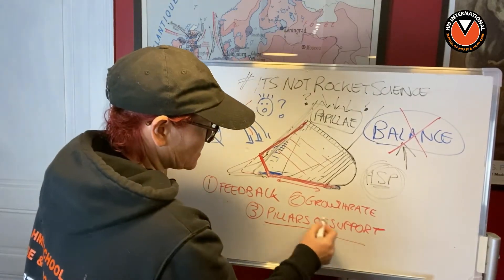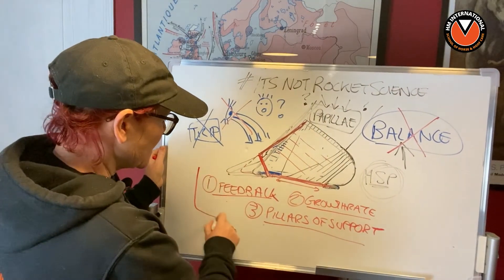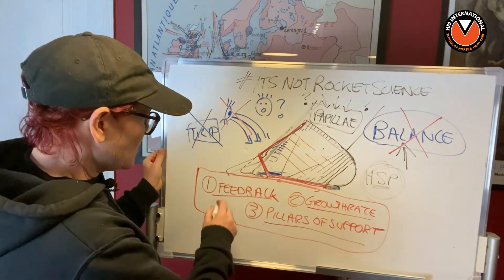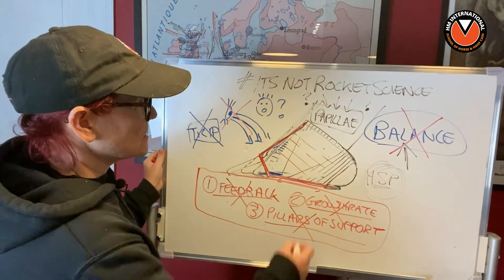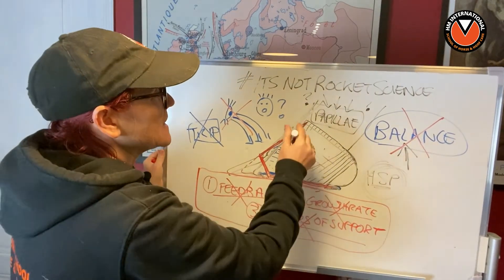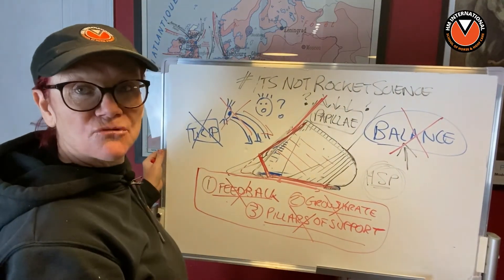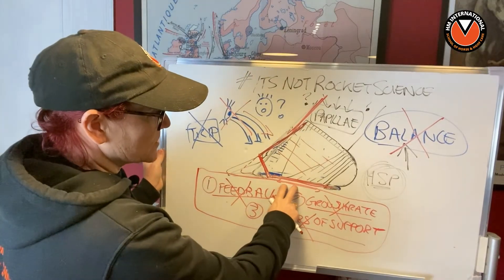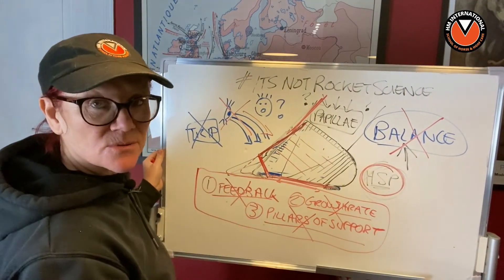We also affect the natural pillars of support, and those are really really important. We will do another lesson on pillars of support because the horse has its own natural active and passive wear patterns in every foot - a natural pillar of support and wear pattern. When we start removing toes, we affect all of this, and yet nobody ever really thinks about that. This is the physics of biology. Nobody thinks about feedback, growth rates, or pillars of support, so they're in this continual cycle of meddling with the foot. You should always trim a horse's foot by looking at the hard sole plane - that's mother nature's constant.